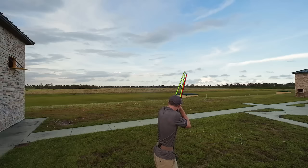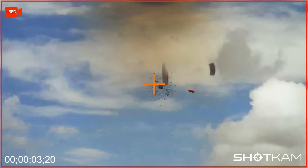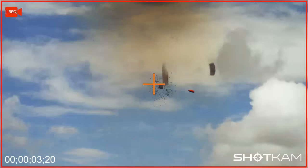Now look across your barrel to pick up the second target. Keep the gun mounted to your face and stay ahead of the clay. Let it come to you. Focus on the clay and concentrate on a smooth move and follow through.